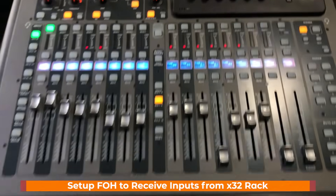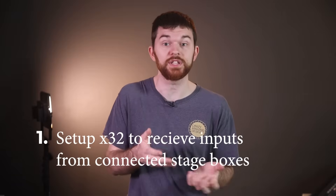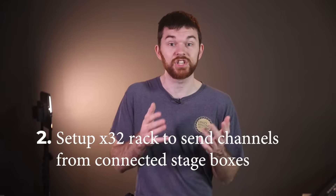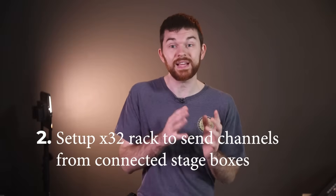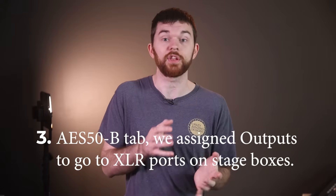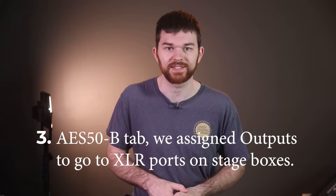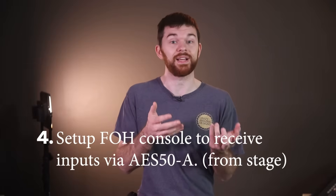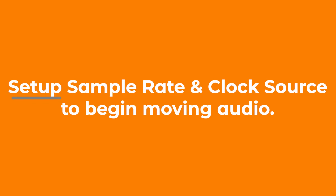That was a lot, but it's some really good information. To review: we set up the X32 Rack to receive inputs from the connected stage boxes. Then we set up the X32 Rack to send channels to front of house via the AES50A tab. In the AES50B tab, we assigned our outputs that go to the XLR ports on the stage boxes. Then we set up the front of house console to receive inputs via AES50A from the rack. Next, we're going to set up our sample rate and clock source so we can get audio going between these two consoles.